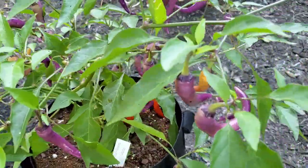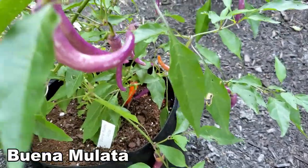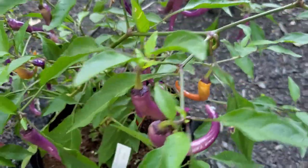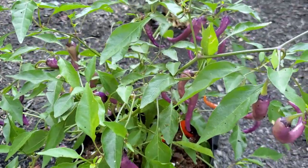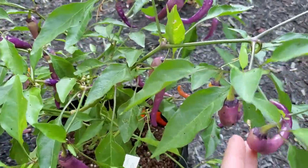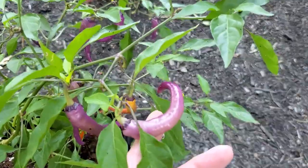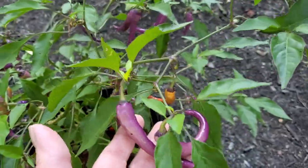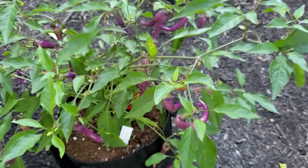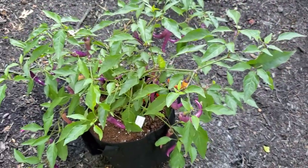We'll start off in the front yard with my Buena Mulata pepper. I've taken a ton of peppers off of this since the last video and we've got lots more. I think I'll probably take off most of these peppers by the end of today and start drying them. They have turned out to be very, very spicy, as befitting a cayenne pepper, and this is going to be a favorite, I can tell.